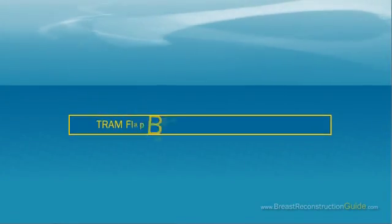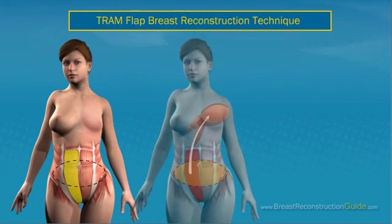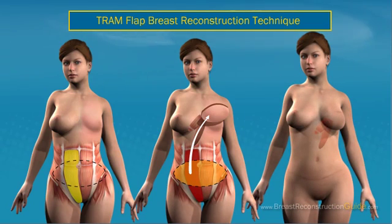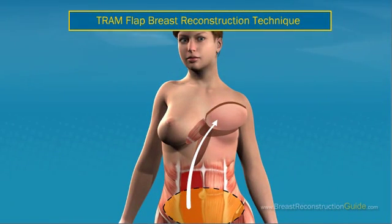TRAM Flap Breast Reconstruction Technique: The transverse rectus abdominis myocutaneous TRAM flap technique allows the surgeon to transfer tissue from the abdomen to reconstruct the breast. The procedure is performed by using the skin and fat from the rectus abdominis muscle, which has two flaps of skin and fat. The one that is used is the portion from the lower abdomen.